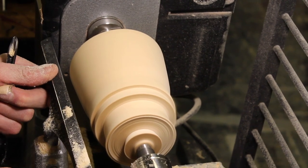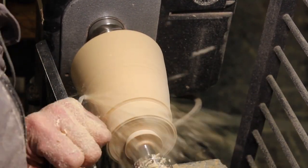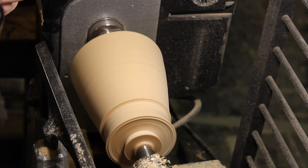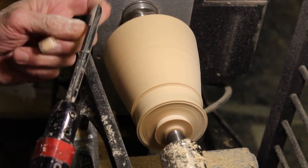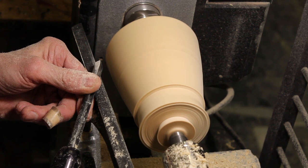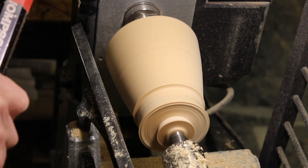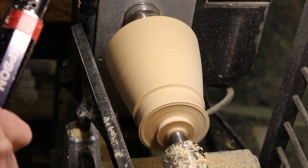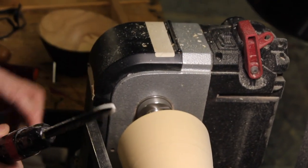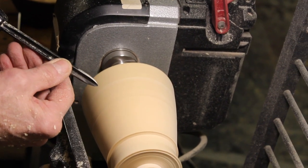Now we're going to make some feet down here. The cut I'm using here is basically a scraping cut. I'm careful when I engage this with the wood — I don't want this edge right here to go into the wood; I want to start by turning it past the point. So this is not a bevel rubbing cut. If I was to try and rub the bevel here, I'd end up with a big mess because I've got too much metal in contact and it would just grab and twist. If I want to rub the bevel, I need to turn my tool around this way.